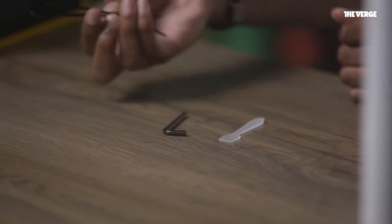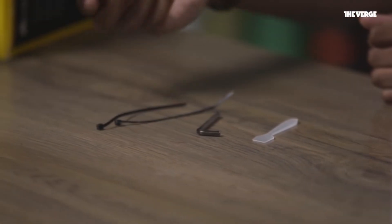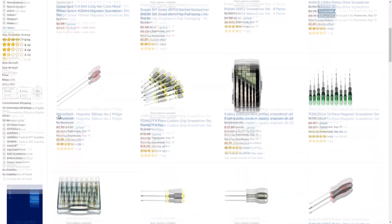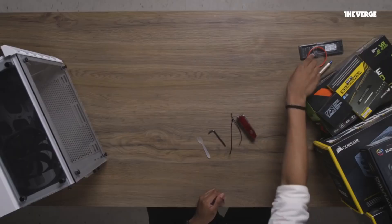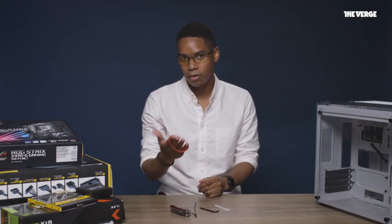A thermal paste applicator, an Allen wrench, some tweezers to tie up the wires, a Swiss Army knife which hopefully has a Phillips head screwdriver in it, and last but not least, an anti-static bracelet — which is to protect you and the parts.